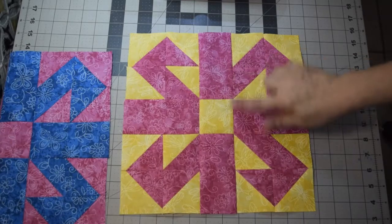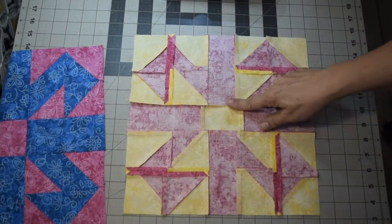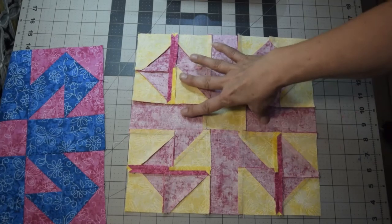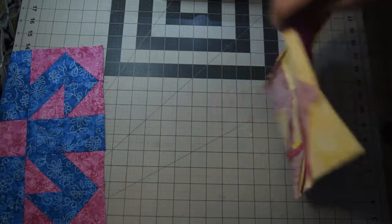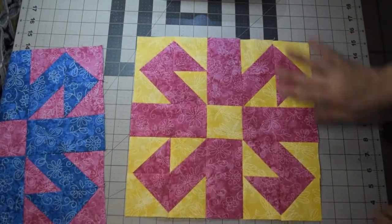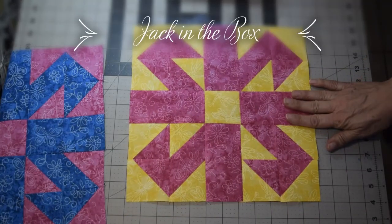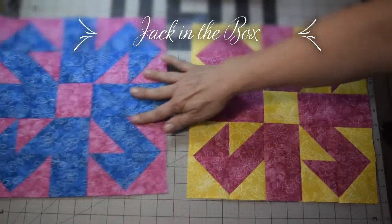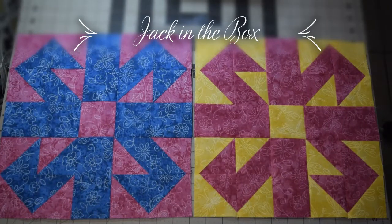I've got the three rows sewn together and pressed my seams. On these I pressed them inward because there's less bulk in the middle strip than with all the half square triangles, just to reduce the bulk. There's my second block for May for the Quilting Facebook group. Here are my two versions of the Jack in the Box. Make sure you take the time to post your blocks on our Facebook group — we would love to see all the different variations and color combinations.